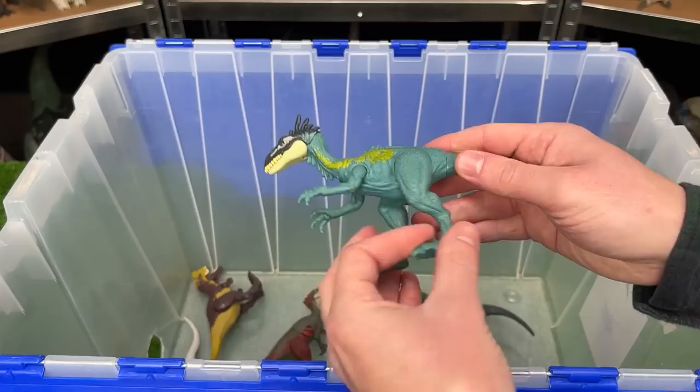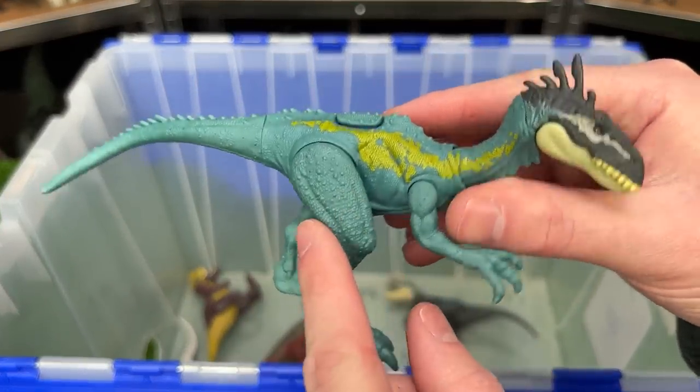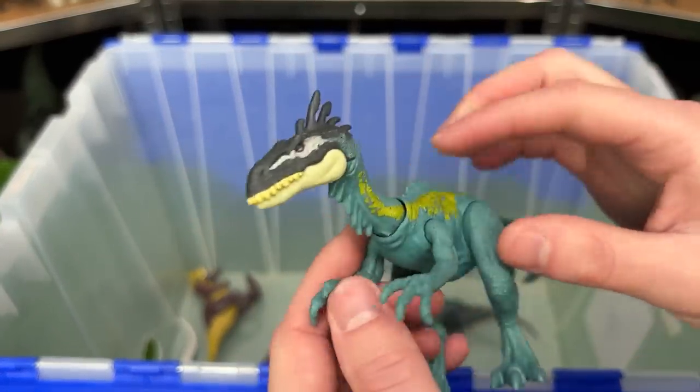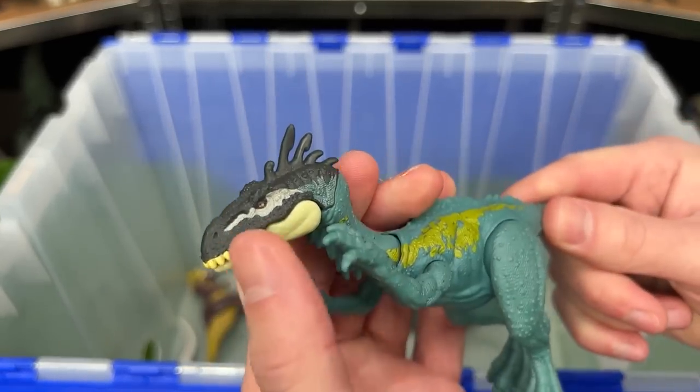Check that out! This next figure is the Elephrasaurus dinosaur in the bright blue. It's got some yellow-green coloring, and it features poseable arms, legs, tail, neck, and head too.